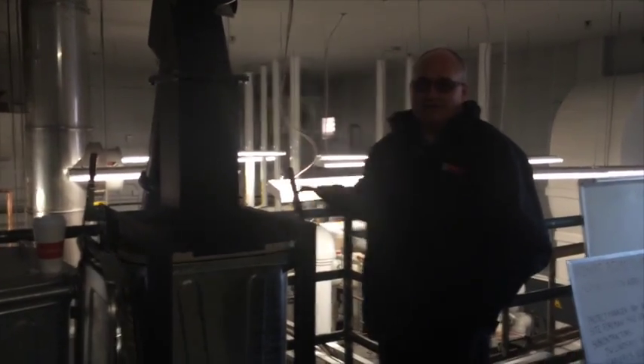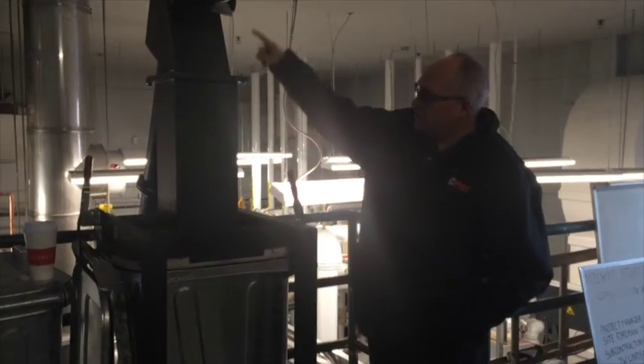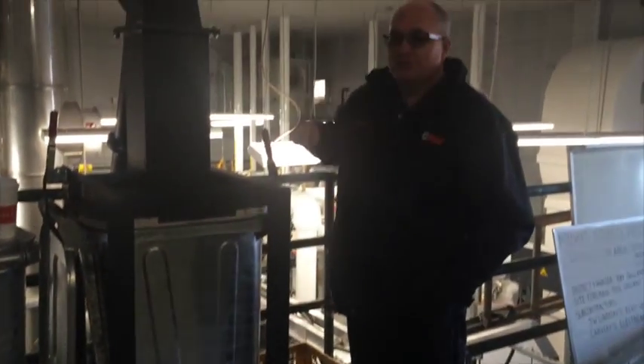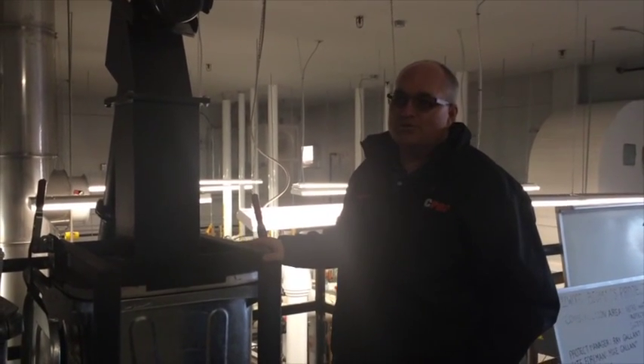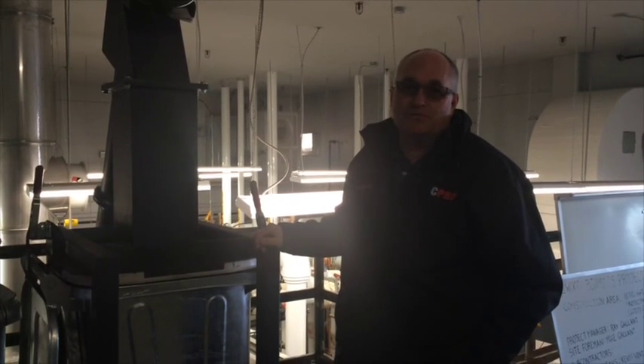This is the ash bin. As the pellet boiler is running, it augers the ash up and it drops into that bin. Then you can take it out, dispose of it, and put the new bin in. Under normal circumstances, it would probably be two to three months before it needs to be emptied.